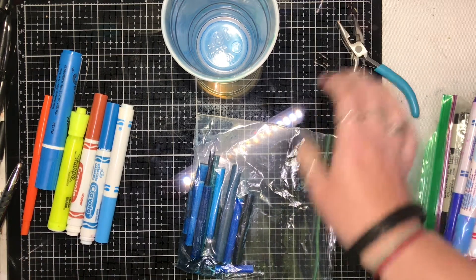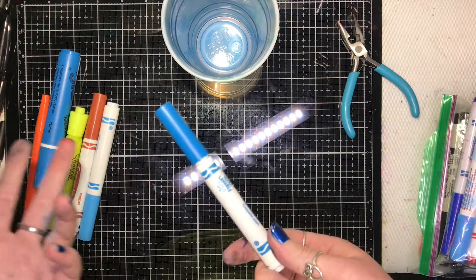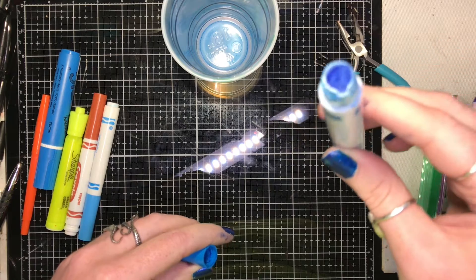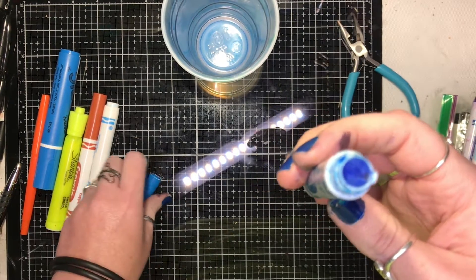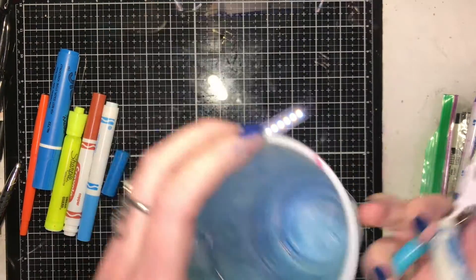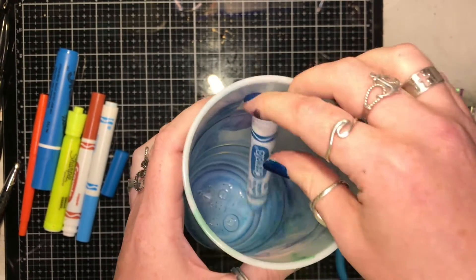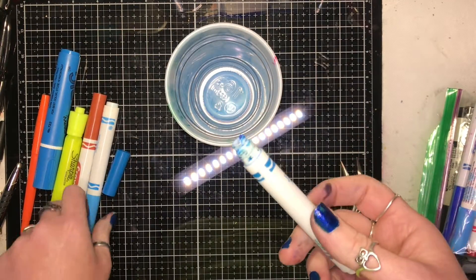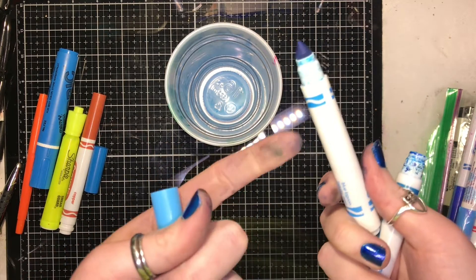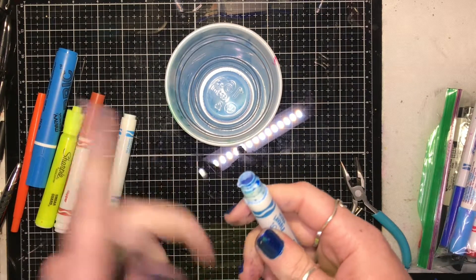Most of your markers are going to look like this — if you've got kids, hopefully they won't look like this, since this one has been chewed by one of my students. Now, what I've normally seen in videos is people filling a cup with water and sticking the marker in to let it sit. That works, but the problem is you're only getting the tip and some of the ink barrel. I'm going to show you how to get the most out of the entire marker.